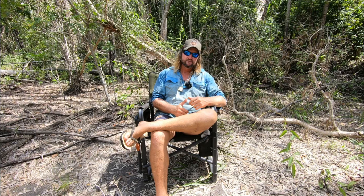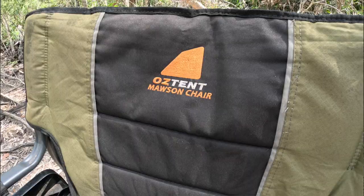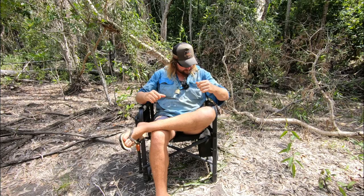Hey guys, welcome back to another View It For Me video, where we view pretty much anything and everything — stuff sent out to me, stuff you point out, stuff I've thought of reviewing. Just a quick rundown on things, so if you're looking for something you might get some info off this. I will say straight up if something's been sent to me, but I'll always tell you the truth — just because something doesn't suit me doesn't mean it won't suit you. Anyway, this week it's a chair.